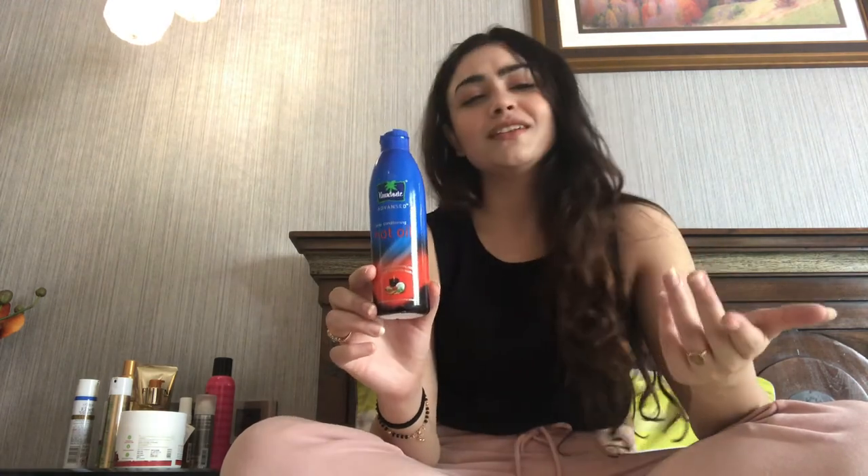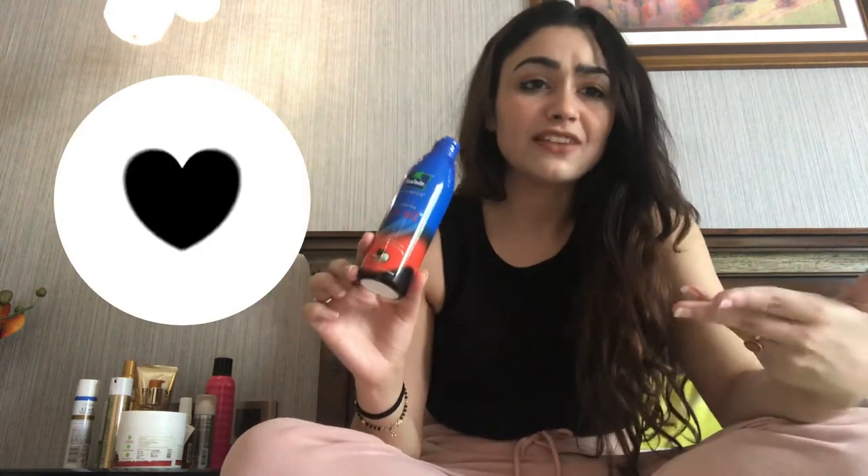My all-time favorite is Parachute Coconut Oil. Nothing beats this — do I even have to explain it? Everyone uses it and it's the safest product out there. Big thumbs up. I can't live without this product; I use it everywhere.